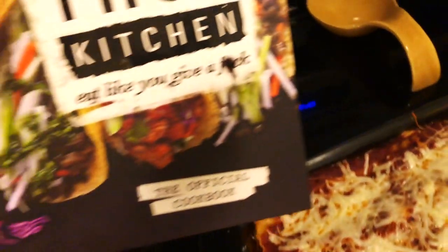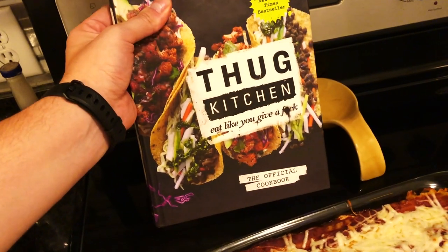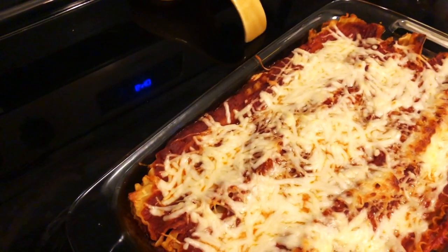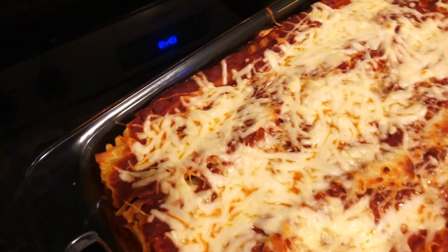I got the recipe from Thug Kitchen, trying to eat a little bit better, vegetable-wise. This isn't like calorie deficit food, you know what I'm saying? But definitely go and get your copy today — I'm telling you, you will not regret it.